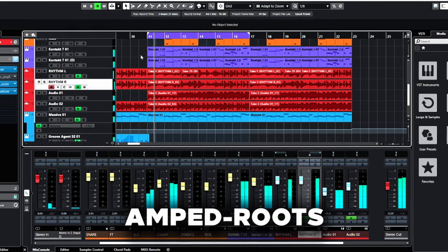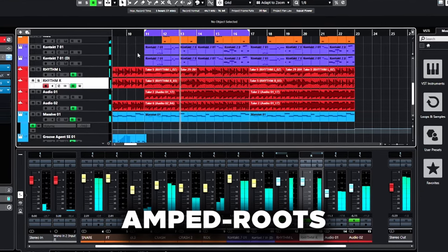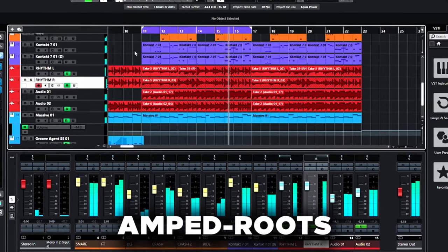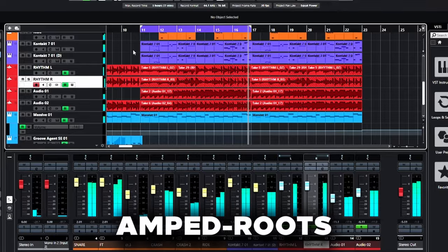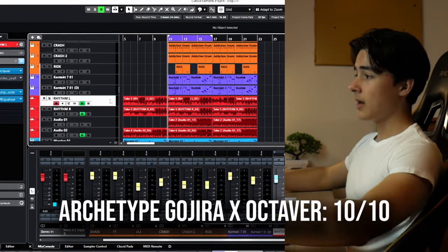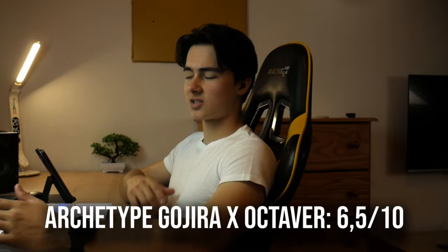That was gnarly. I love that. Now for Amped Roots, the free version. It wasn't necessarily bad — you could get away with it, but you would have to do some EQing and really play around with it, but that's for the mixing part. I give the Gojira X's Octaver a 10 out of 10, and the normal Octaver with Amped Roots a 6 to 7 out of 10 — so kind of 6 and a half. What about you? Tell me in the comments.